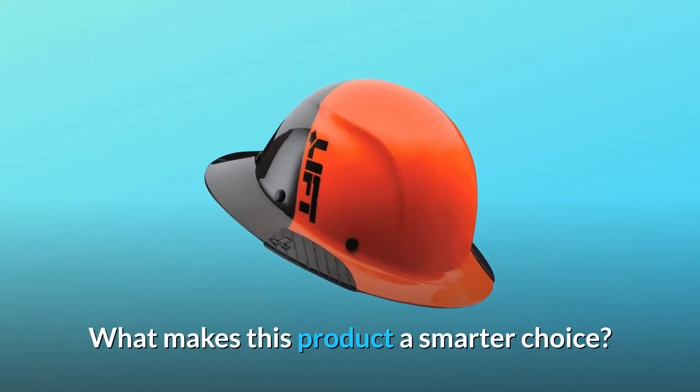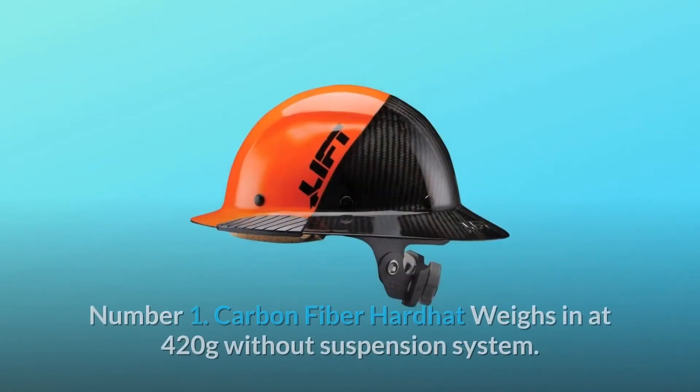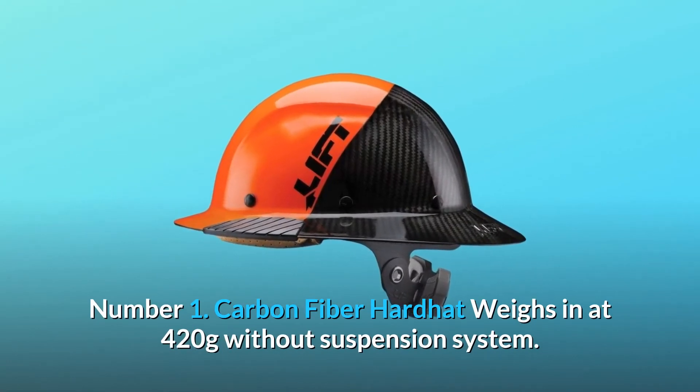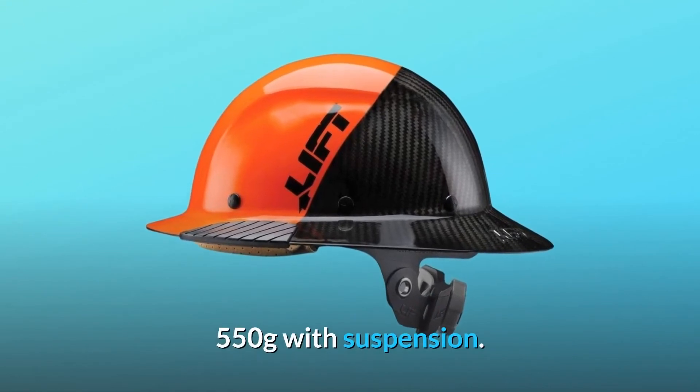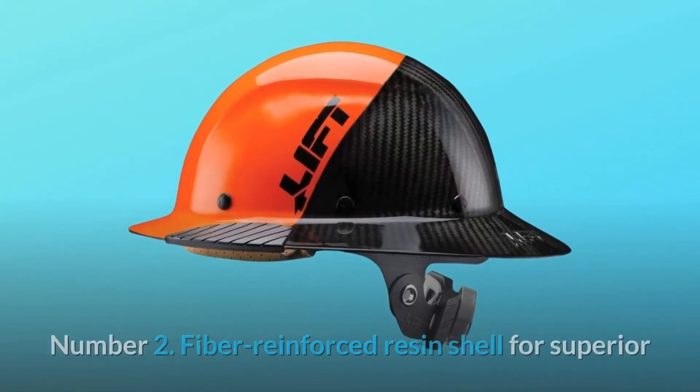What makes this product a smarter choice? Number 1: Carbon Fiber Hard Hat weighs in at 420 grams without suspension system, 550 grams with suspension.